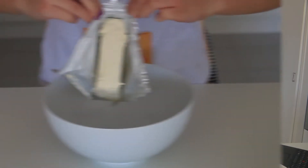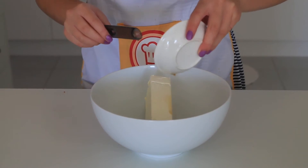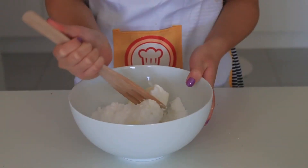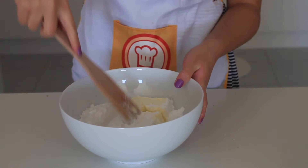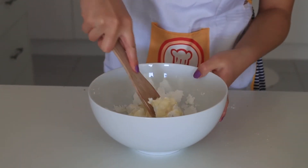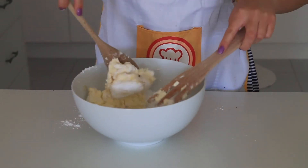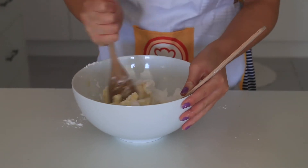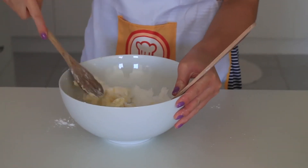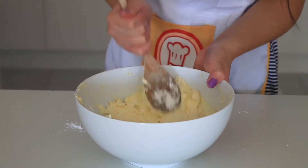Once your graham cracker base is even, it's now time to set it aside. In a large bowl, mix in your cream cheese, vanilla extract, and powdered sugar. If you were lazy like me and forgot to cut up the cream cheese, I suggest using a wooden fork to break it down — this works really well. Then you can use a wooden spoon once it's creamier and softer. Or you can most definitely use an electric mixer. I just didn't have one, so I mixed it by hand, which was a lot of work but really fun.